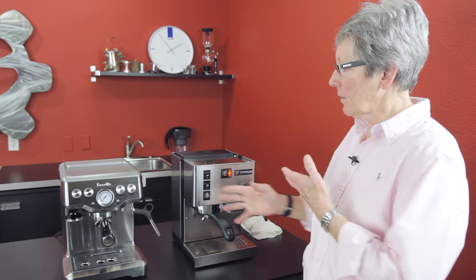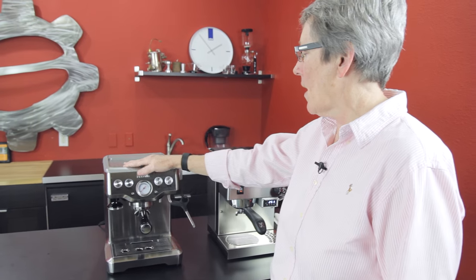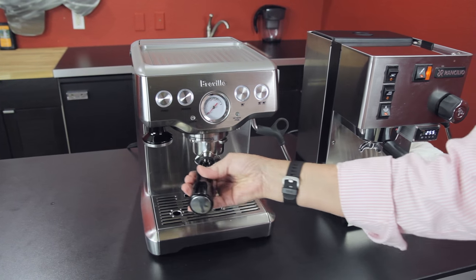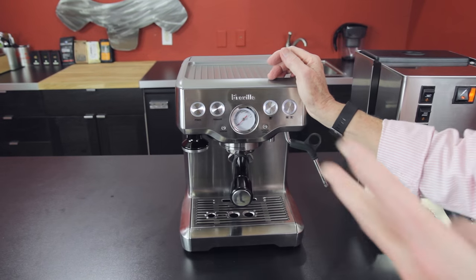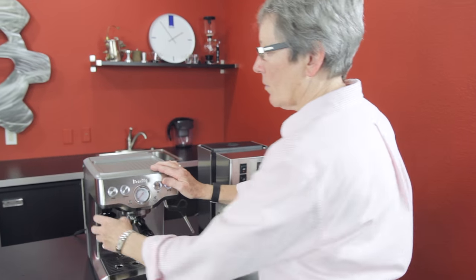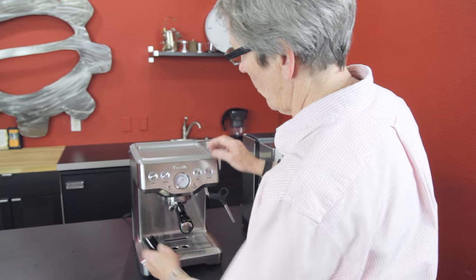The Breville Infuser is a 54mm stainless steel portafilter, and this machine comes with your pressurized and your non-pressurized baskets. So you're going to get four baskets — double and a single pressurized, double and a single non-pressurized. It also comes with a magnetic tamper right here that you can use to tamp your coffee.